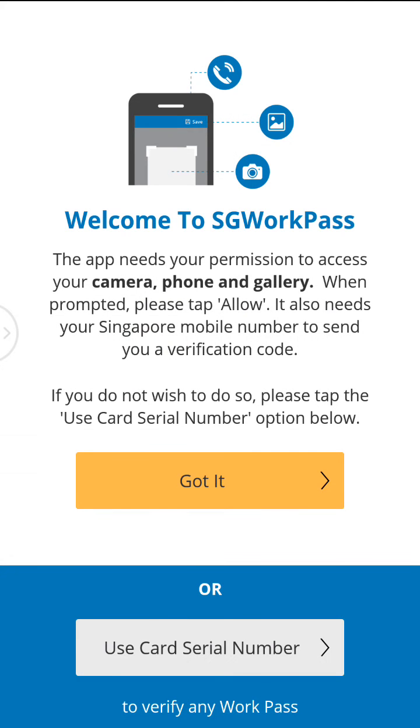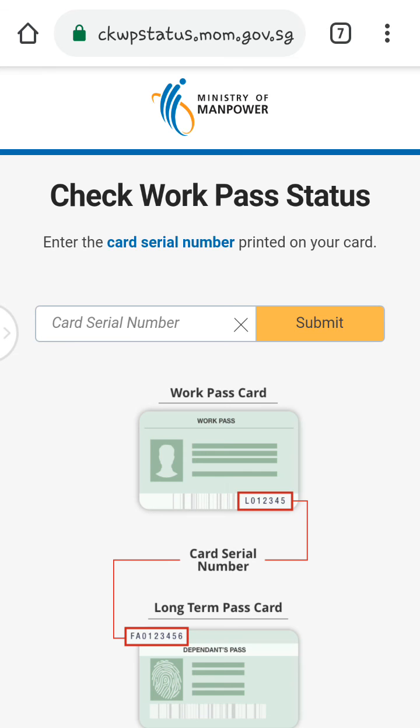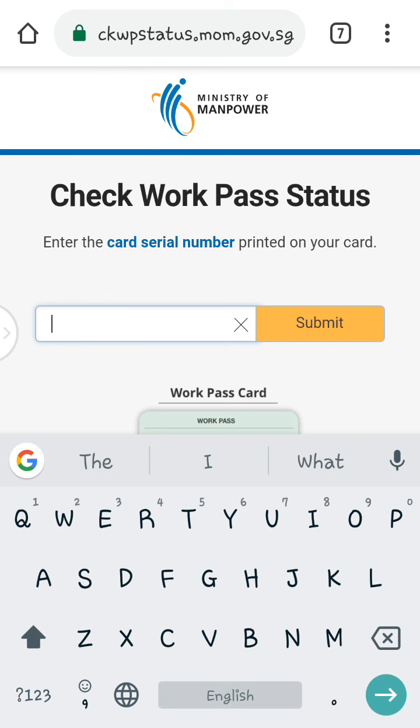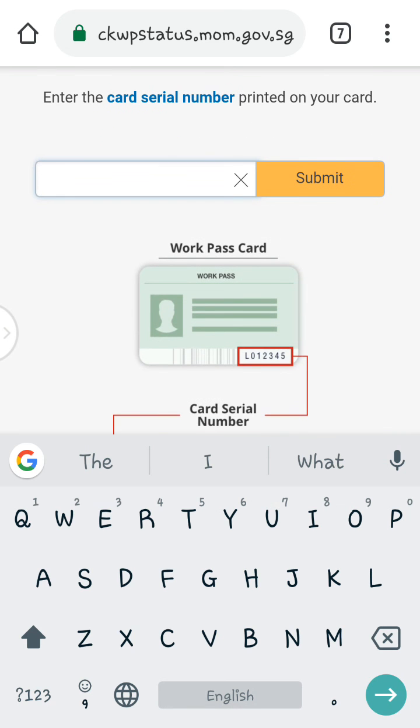You can check your work permit expiry date from here. You can see the option to use the card serial number — press 'Use Card Serial Number'. You will see the Charts Box card serial number field — press there, and then type your work permit card serial number.